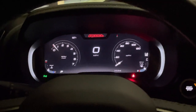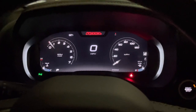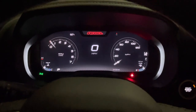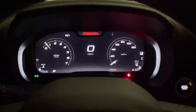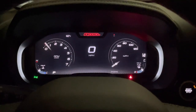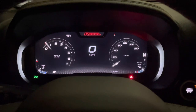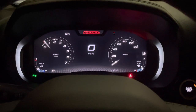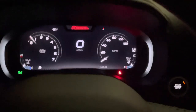Hey guys, it's Cliff. Some people are interested in seeing what the new digital dash looks like in the RAM 1500s, so I'll run through it on my Rebel here real quick. I'm not a professional YouTuber, so please don't expect high quality. If you have any questions or I gloss over something you'd like to know more about, please just comment and let me know.